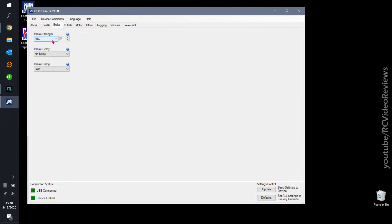The next tab is brake, and you can see I've already got mine configured: brake strength is 30%, no delay, and fast ramp. This area is why I bought the ESC — because I wanted some control over braking.